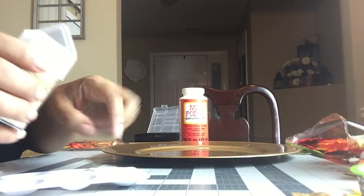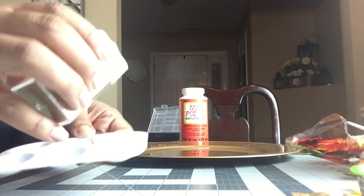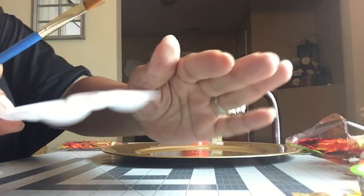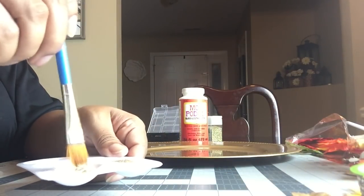Then you're going to take your glitter and pour it in the Mod Podge. I hope you can see that — sometimes I think my lighting is too bright. You're going to pour that in there because we want to make our little Mod Podge concoction. It should look like this and we're going to stir that up.